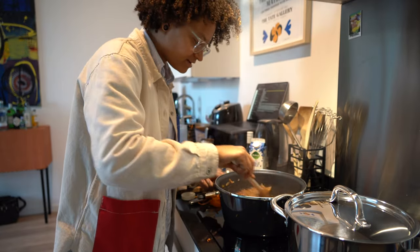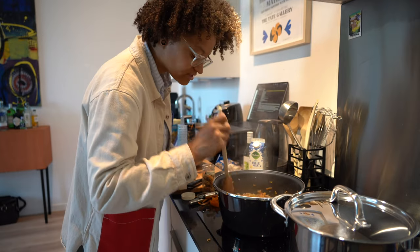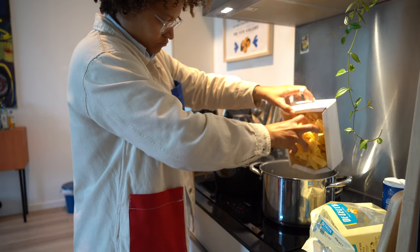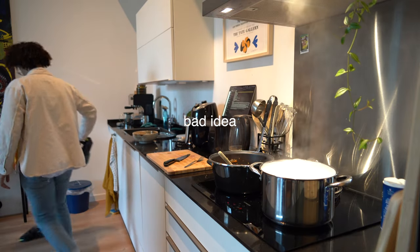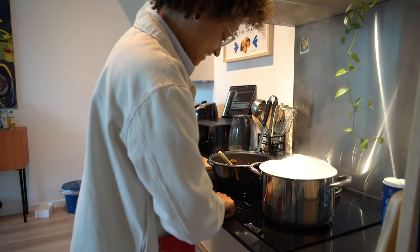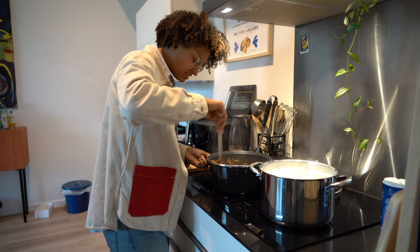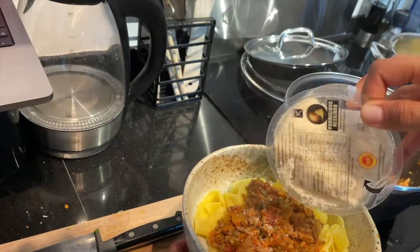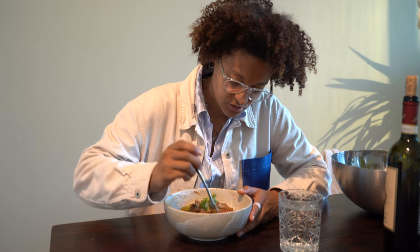I'm telling you, this doesn't look like the picture from the recipe, but if it tastes good, that's all I'm asking for. The sauce is looking good — I guess it does need time. Alright, let's see if something went according to plan today.